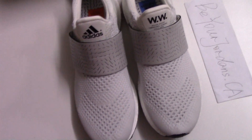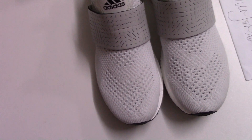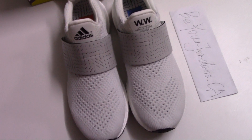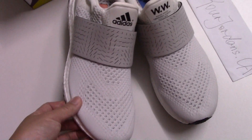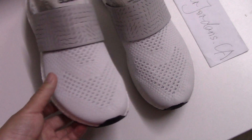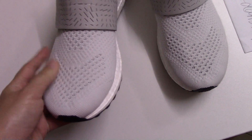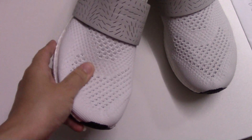We also have another black colorway, so you can check on our website for that pair. Today this is another new colorway — a little light gray. You can check the materials on the upper. This is pretty neat, quite soft materials.